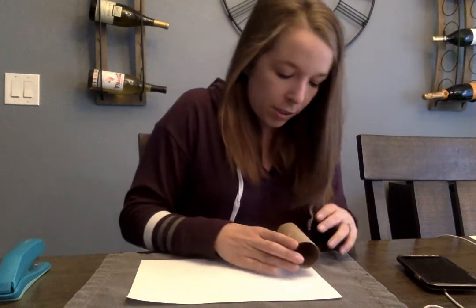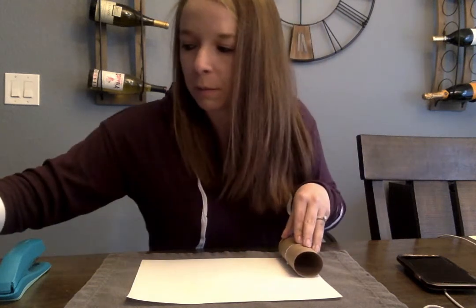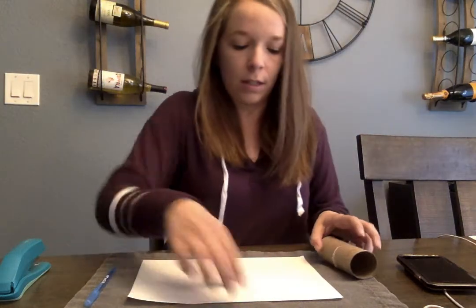So what you're going to do is take the toilet paper roll and line it up with the end of the paper. Then just make a mark where the top of the toilet paper roll is — just make a mark like that.